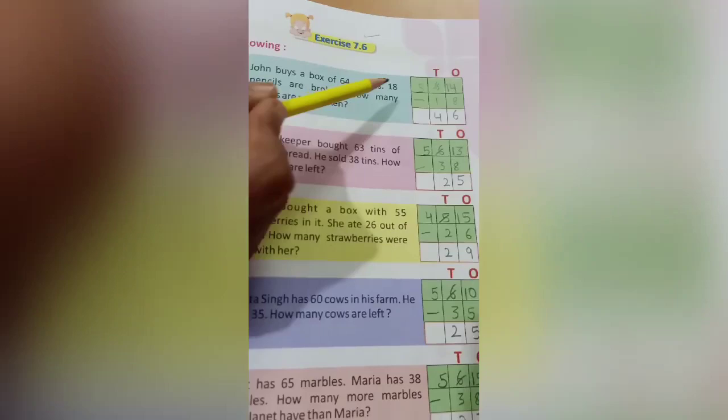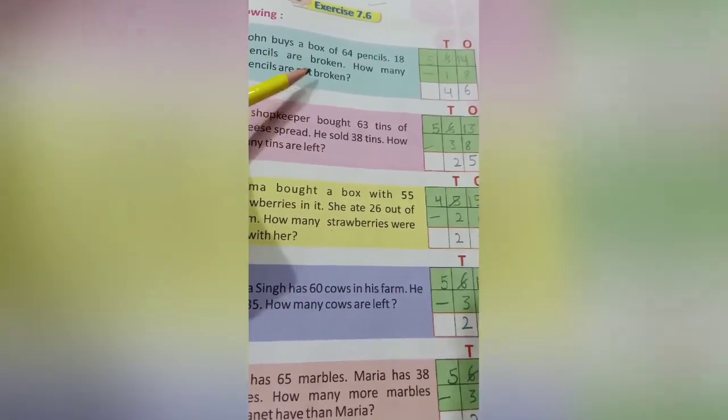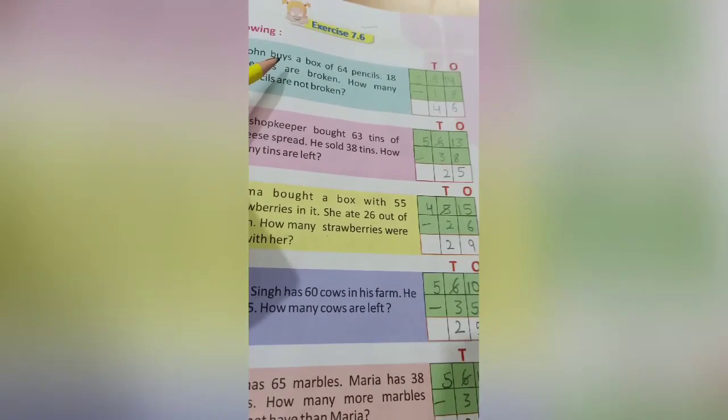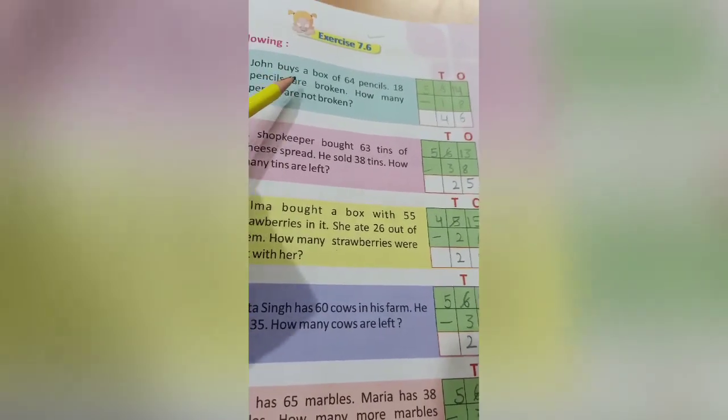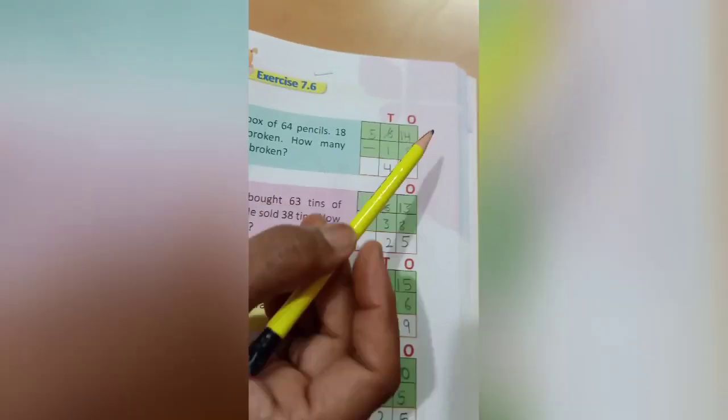First, solve the following. John buys a box of 64 pencils. 8 pencils are broken. How many pencils are not broken? Here one boy John has a box of 64 pencils, and in that box 18 pencils are broken. We have to tell how many pencils are not broken. So here we'll do the subtraction.